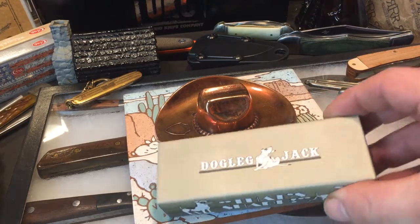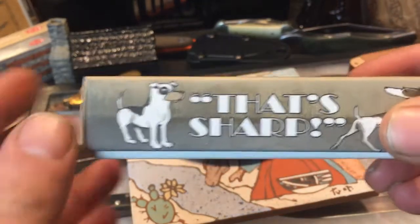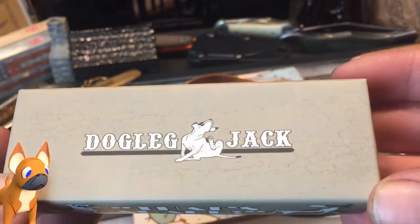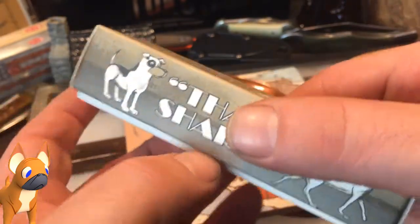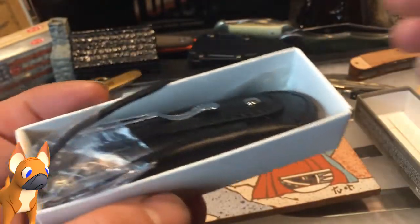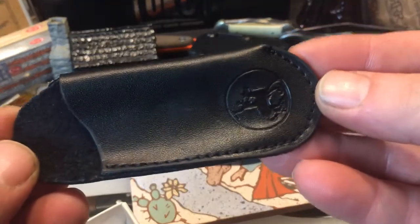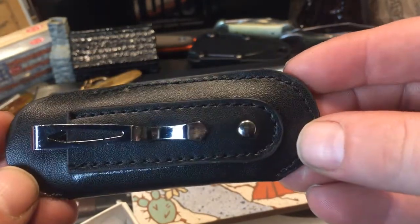Here's a cool little knife I thought was cool — the Rough Rider Dogleg Jack. I've seen it at the local knife store a couple times. I actually like the box, and that's not why you buy a knife, right? Here's the knife itself and the pocket sheath — pretty decent single stitch, cool pocket.